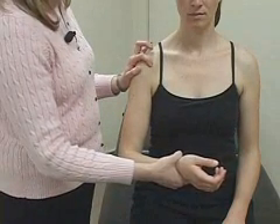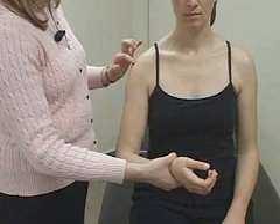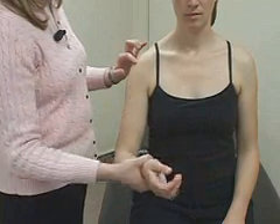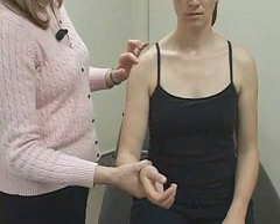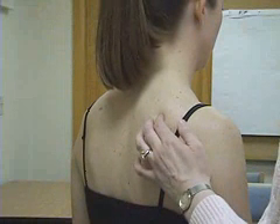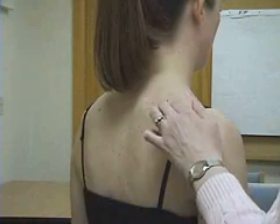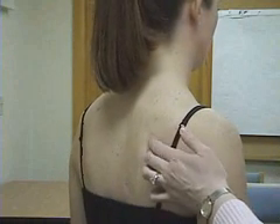Medial to the bicipital groove is the lesser tuberosity. Next, move laterally and superiorly to the greater tuberosity, which is just inferior to the lateral border of the acromion. Finally, palpate the spine of the scapula and the supraspinatus and infraspinatus muscles.